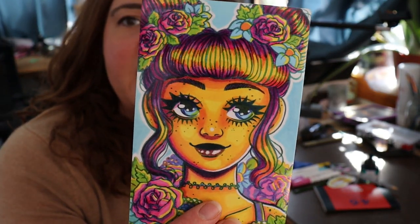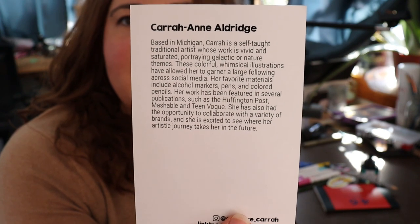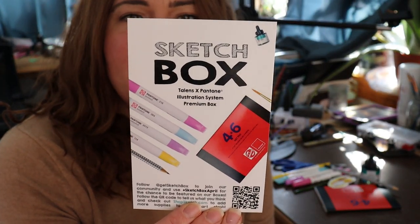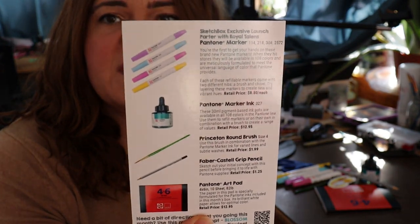There was a little artist card in here with some info about the artist on the back — you can pause the video to read that. Then this side tells what the supplies are and a little bit about each of them. It says Sketchbox Exclusive Launch Partner with Royal Talens Pantone Marker. You're the first to get your hands on these brand new Pantone markers. When they hit stores, they will be available in 108 colors, meticulously formatted to meet the universal language of color that Pantone provides. Each of these refillable markers comes with two different nibs: a brush and a chisel.